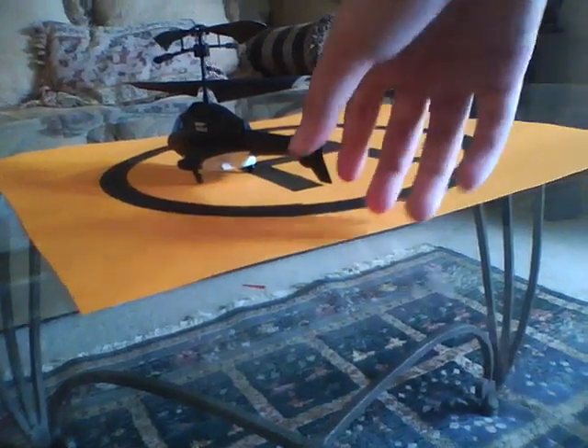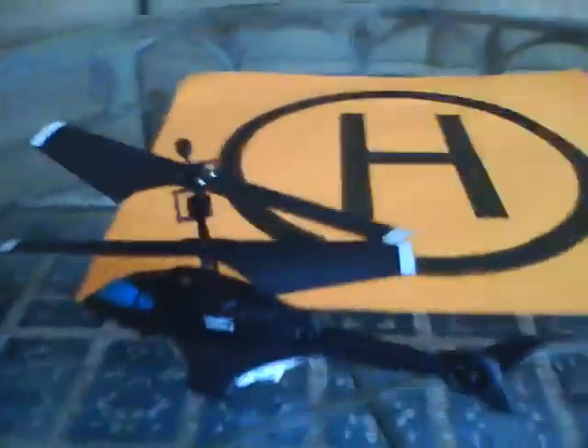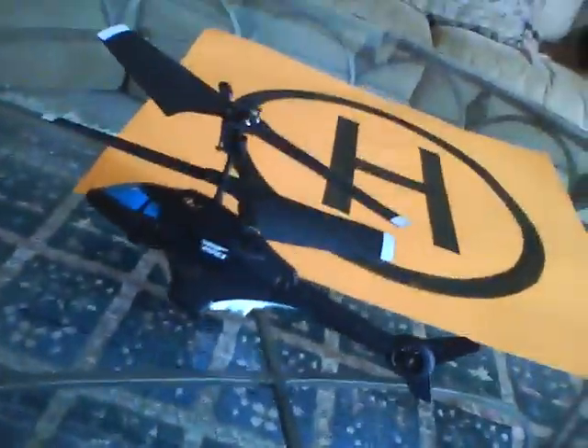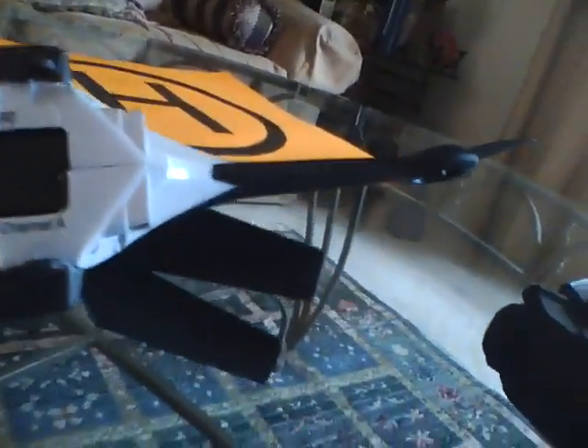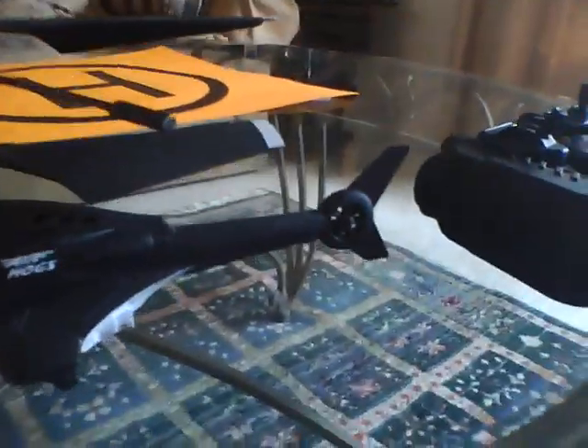Here are the pros and cons. One thing I liked is that the throttle doesn't jump automatically to full — it climbs gradually when you put in full throttle. I'll make a video explaining that. I like the gyro — that's pretty good for $34.99. You can have air-to-air combat if you buy two on different channels, or play fun games shooting candles or pictures.